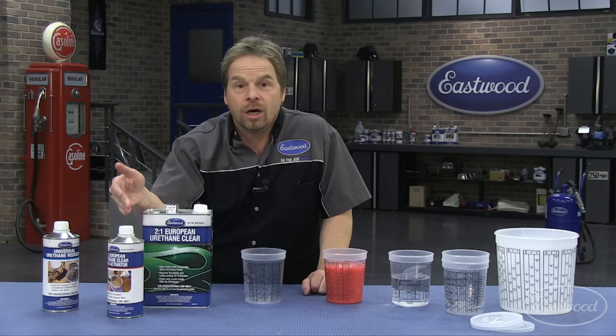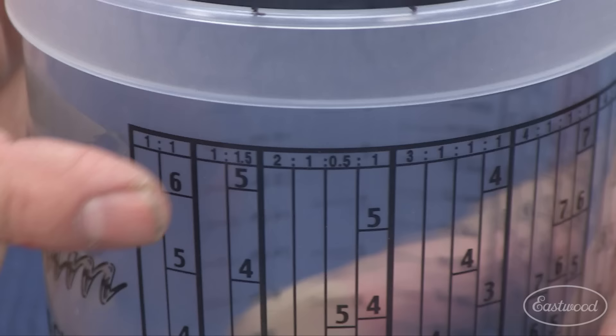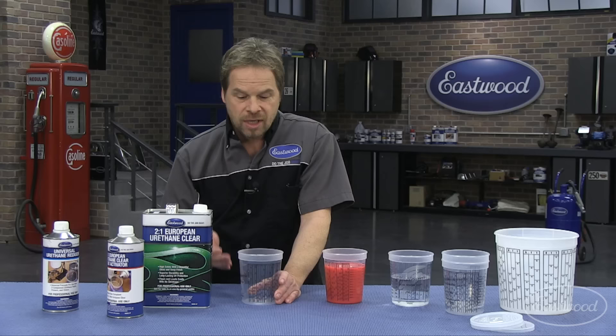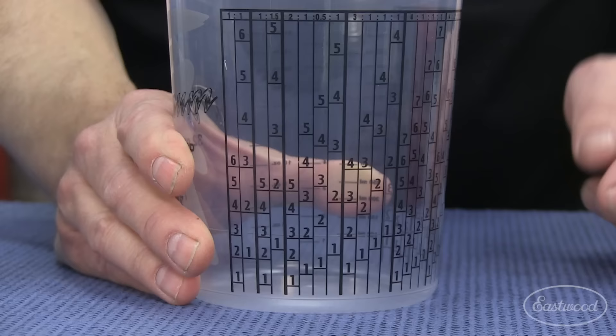It's really easy to wrap your head around if you're using these mixing cups. What we have here is a division on the cup with almost every mix ratio that you would ever want to use — and in fact there's one for the two-to-one mix ratio, so we're going to walk you through it.